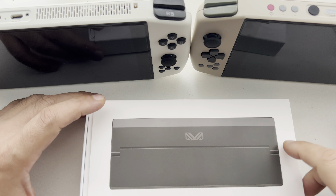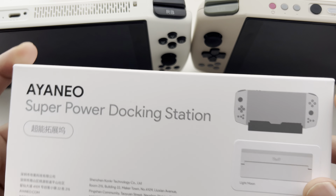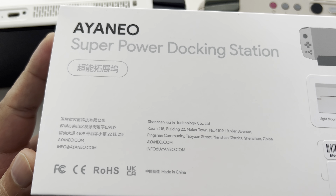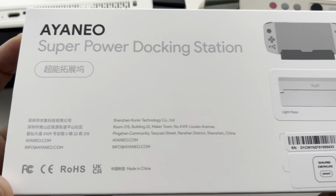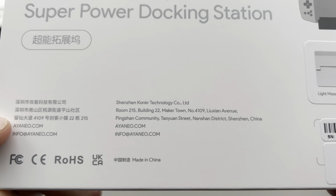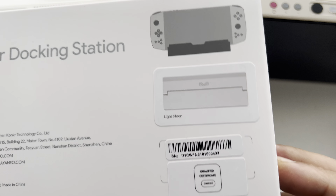Let's get on with this unboxing. Let's take a look at the box first — this is the white version. You can see the box here: it says 'Aeneo Super Power Docking Station' and it's got just a few bits and details on there.